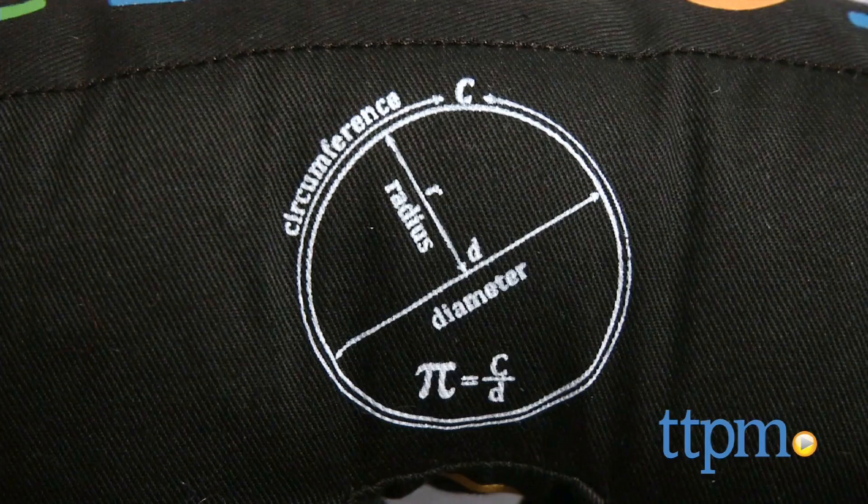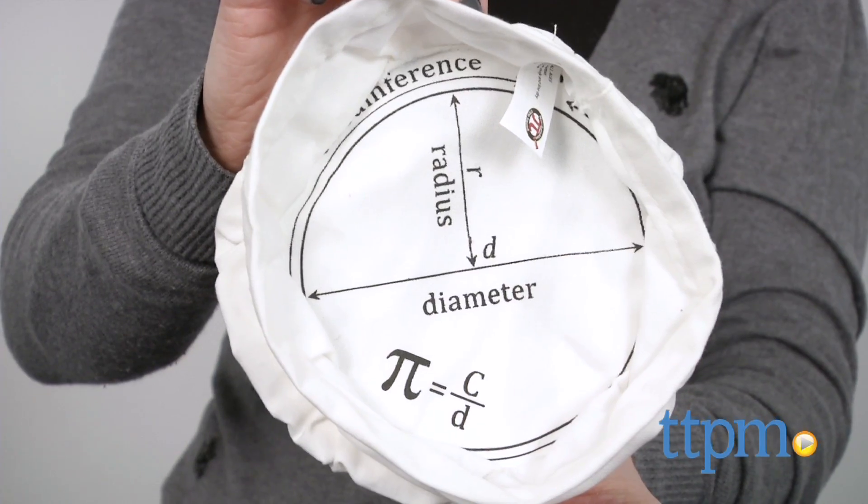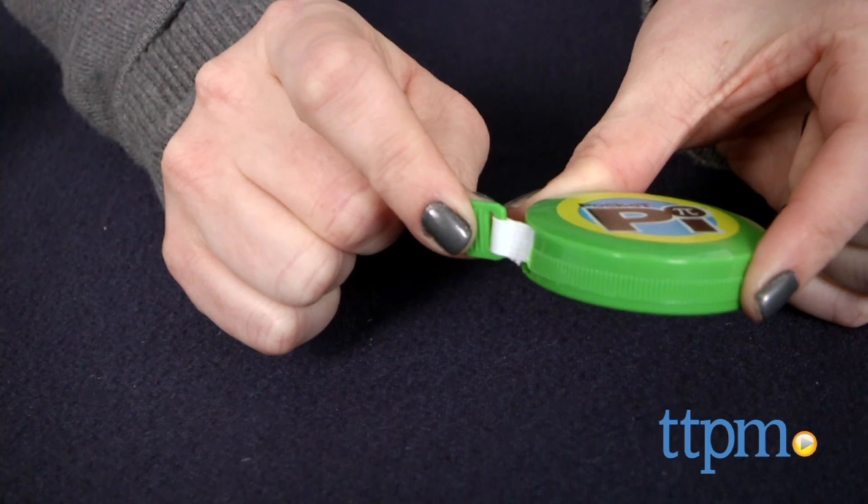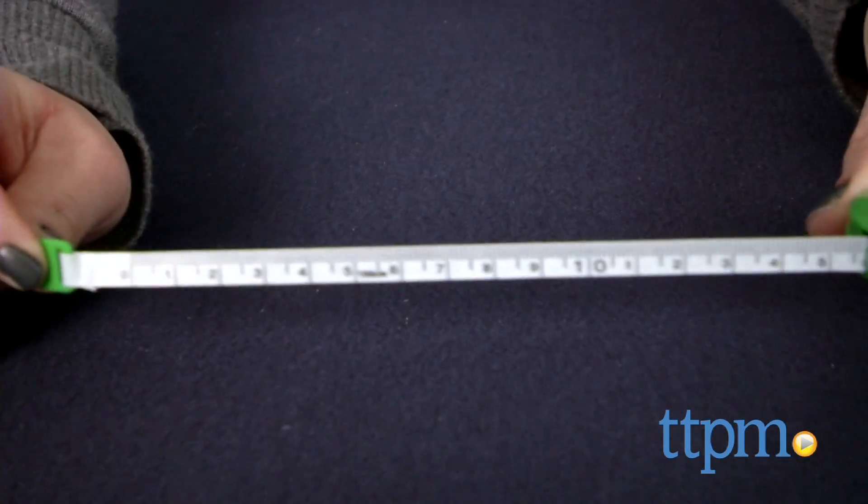Pi's geometric definition is printed on the back of the stuffed toy and on the inside of the hat. The pocket pie has centimeter measurements on one side and more than 400 digits of pi's expansion on the other.